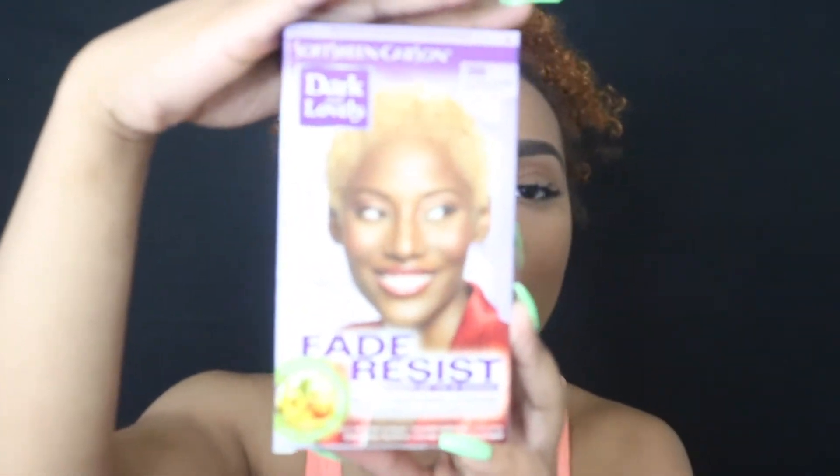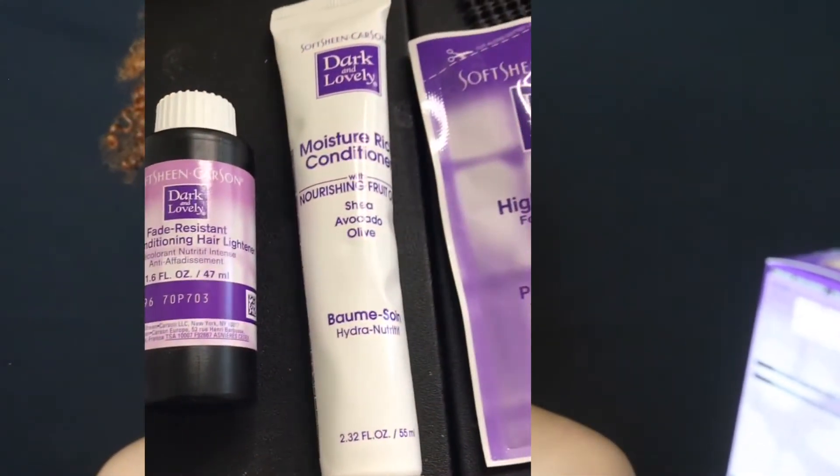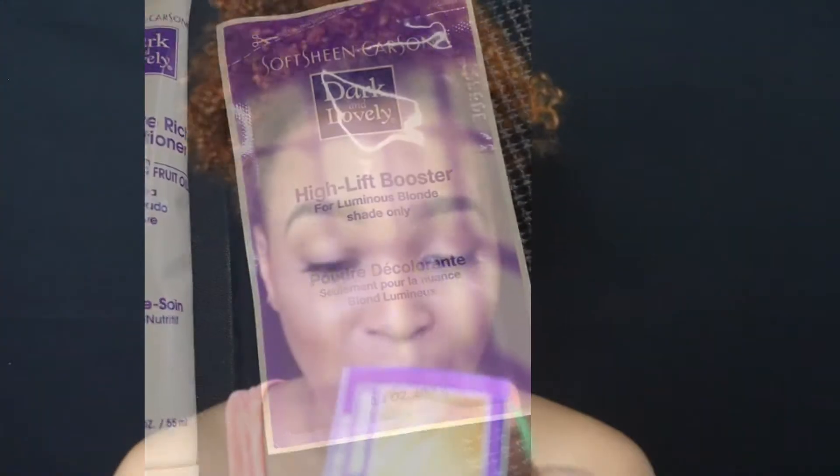I'm going to be trying to put blonde streaks in my hair. I'm doing it at home — this is Dark and Lovely Luminous Blonde 396. I really, really hope I don't mess up my hair. Don't forget to like, comment, and subscribe. I'm at 1k — I never thought I was gonna make it but I made it. My next goal is 2k.